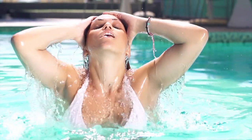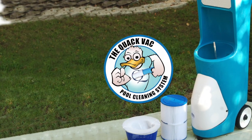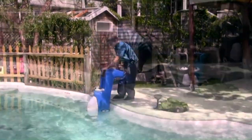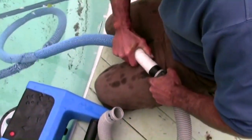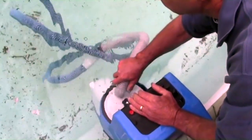Cleaning your pool just got a whole lot easier with the Quack Pool Vac. To operate, simply wheel the unit to the edge of your pool and gently submerge. Connect the Quack Vac's universal adapter hose to your existing pool hose and attach it to the vacuum lid.